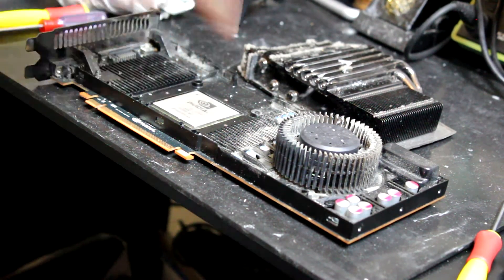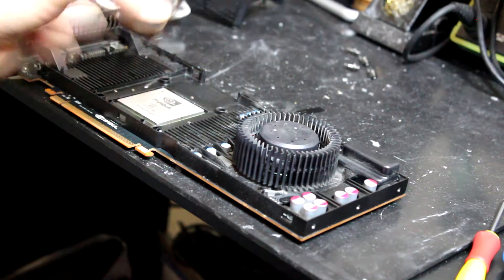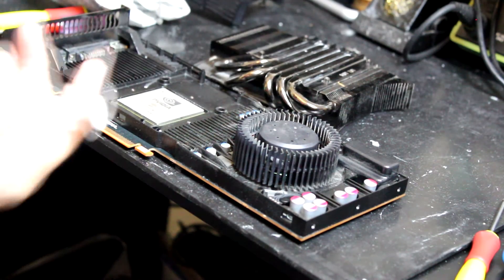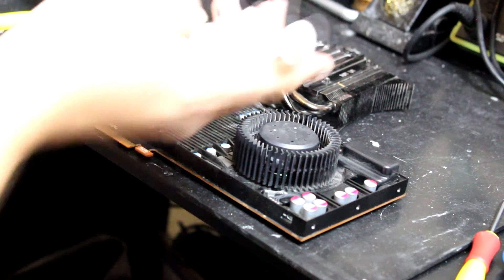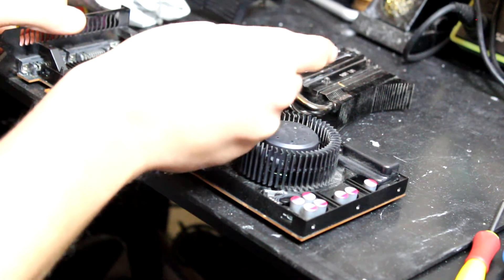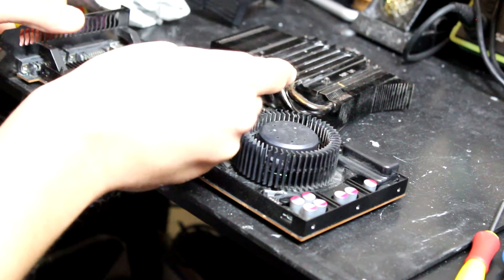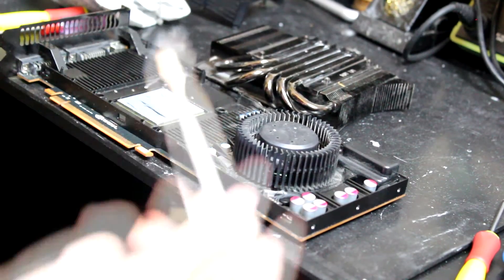I cleaned the fan, I cleaned everything using compressed air — you can see it's really nice now, nice and tight. Everything is back to normal. Now applying some thermal compound on the chip — I'm not selfish, I'll give it a lot of thermal compound!